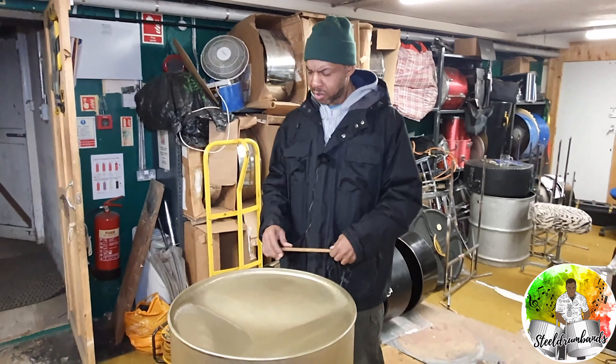Then we burn it — heat it up so it becomes malleable again — because in the hammering process we've made it hard, so we heat it up to make it soft. After the burning, then we start the proper tuning. Everything I mentioned before is preparation. The real tuning starts after it's been burnt — tightening certain octaves and various other things. It's the shape and size of the note that dictates what the note actually is.